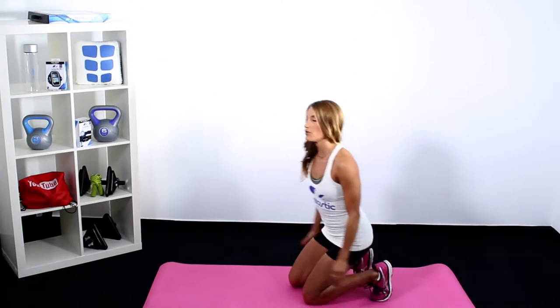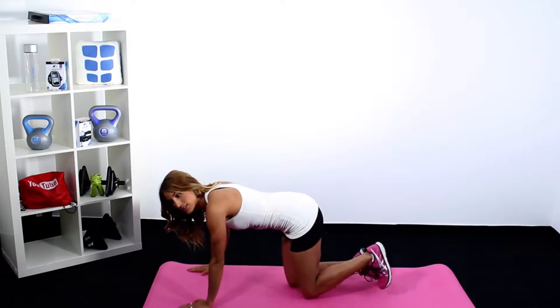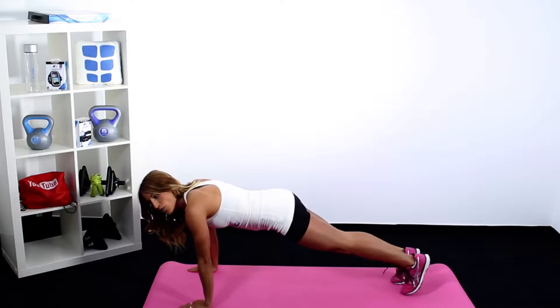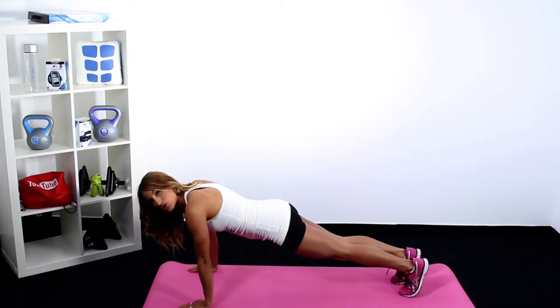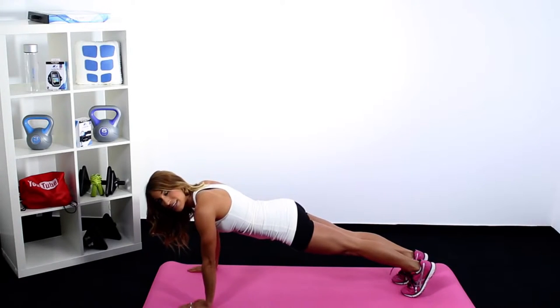First we'll start off with a hand plank. When doing this plank, you wanna place your hands directly underneath your shoulders and you want them to stay underneath your shoulders. You're gonna press the backs of your knees towards the ceiling, so that way your body is nice and tight and firm, literally anywhere that you are to touch it.